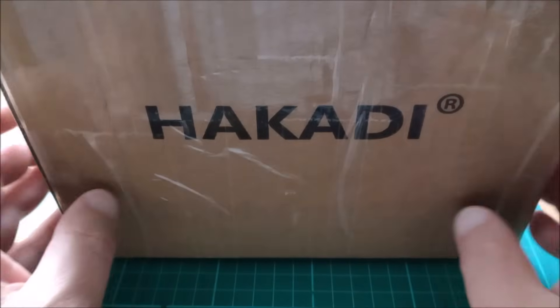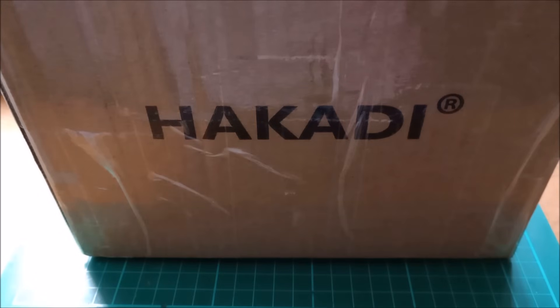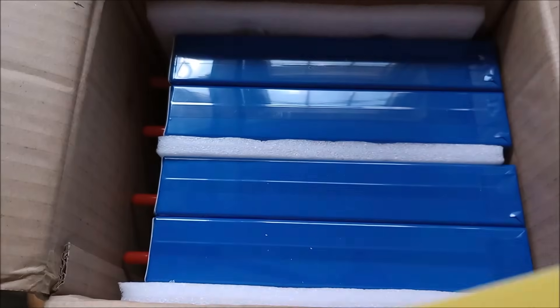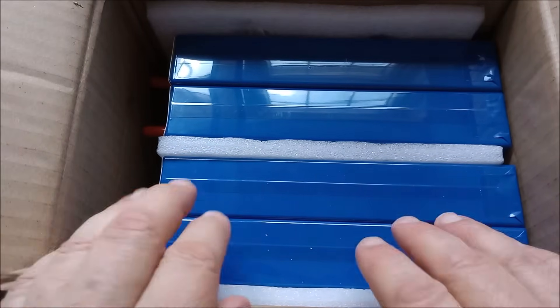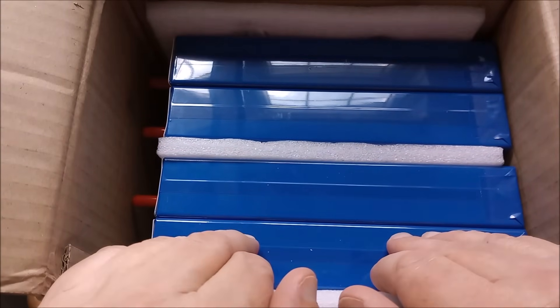Hello, I've just received a package from hikardibattery.com. Let's take a look inside. Inside this package, under all the bits and pieces, are four Hikardy battery prismatic cells — lithium-ion phosphate, LiFePO4, 105 amp hours.